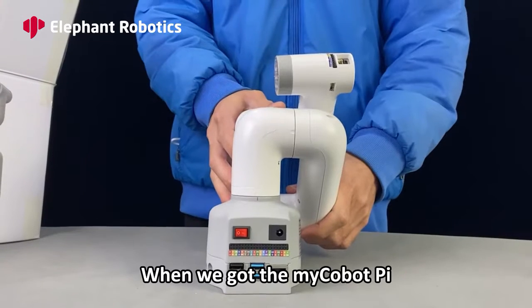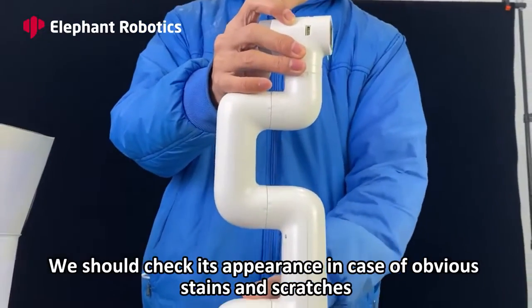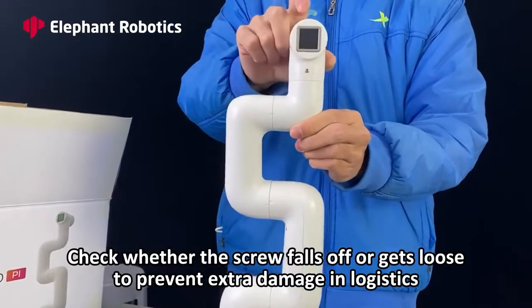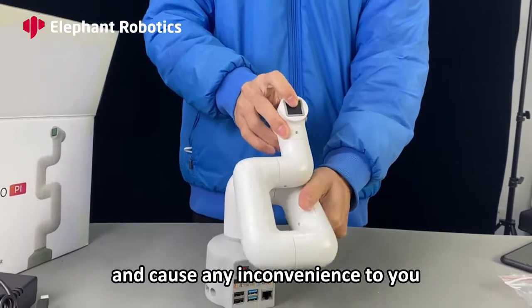Inspection. When we receive the MyCobotPi, we should check its appearance in case of obvious stains and scratches. Check whether any screw has fallen off or become loose, to prevent extra damage from logistics and any inconvenience to you.